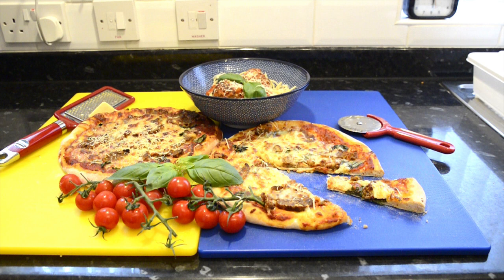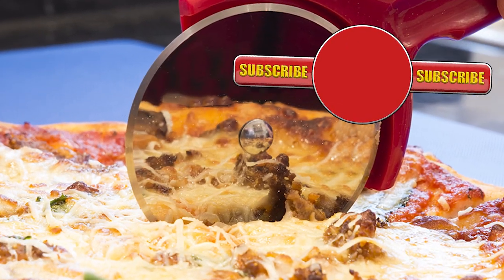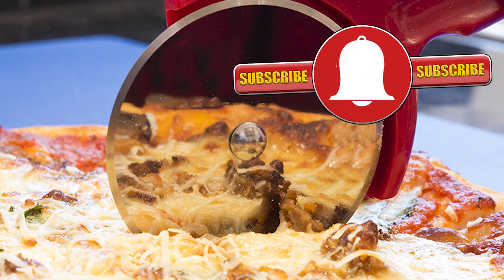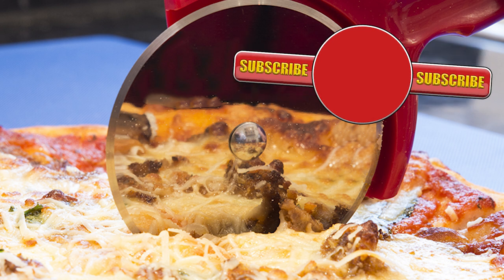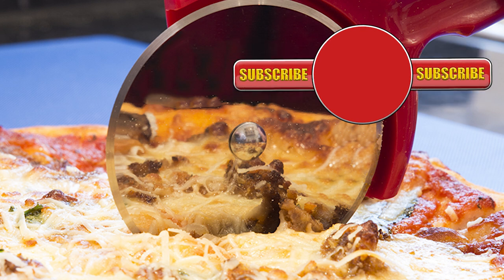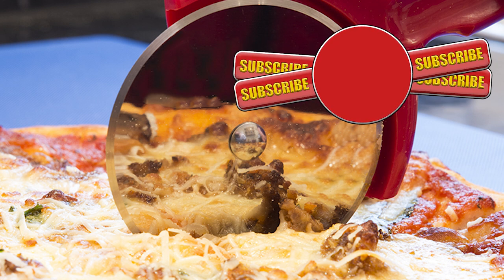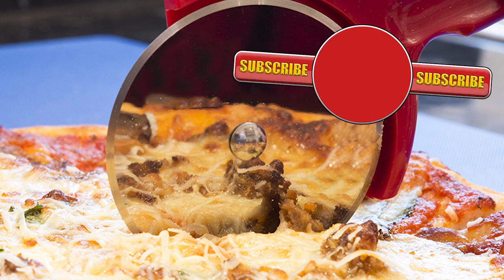Well thank you again for watching. Please like, share, comment, and subscribe by hitting the circle above. If you do subscribe, activate the bell icon next to the subscribe button on my channel page, and by doing that you'll be automatically notified every time I upload a new video. In the meantime here's a few of my other videos you may want to watch. So until the next time, be safe in the kitchen and bye for now.